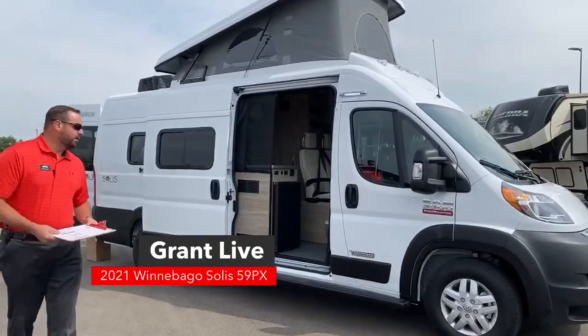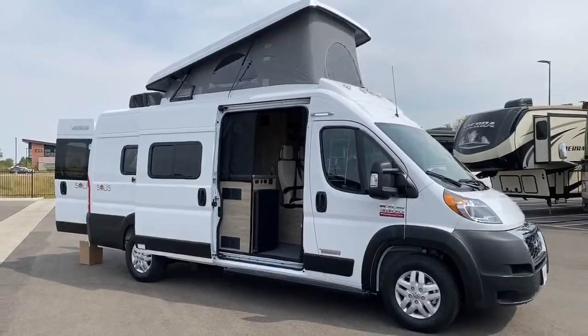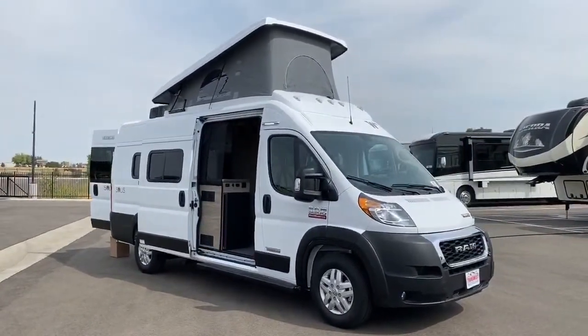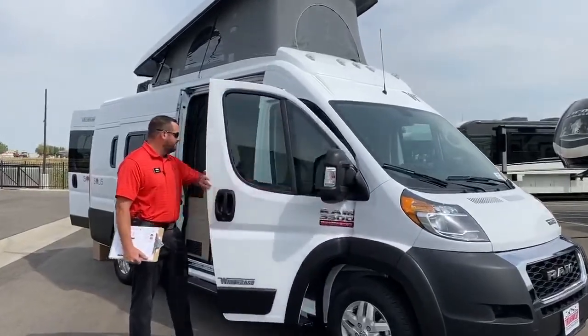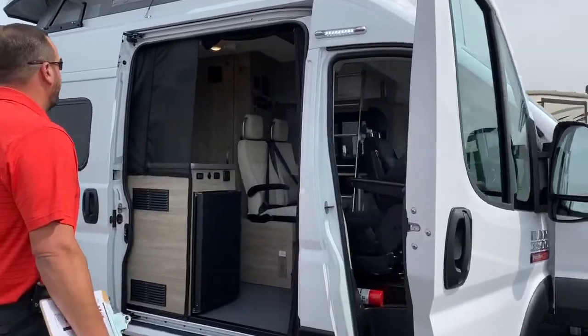The Solis is built on the ProMaster chassis. It's the 3.6 liter 280 horsepower V6 engine. It's front wheel drive — drives like a minivan. This thing drives with ease. There's no issues, everything is very solid. I've driven these several times myself and they handle with ease.